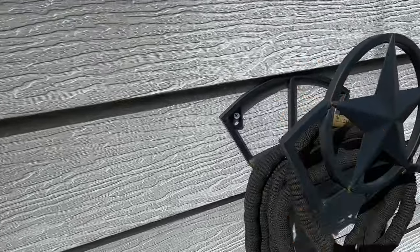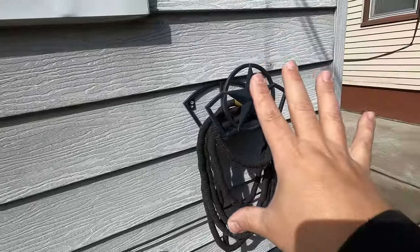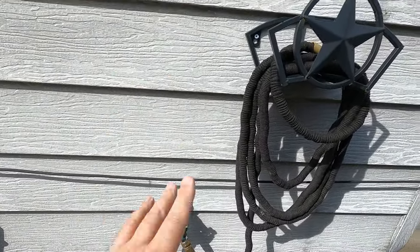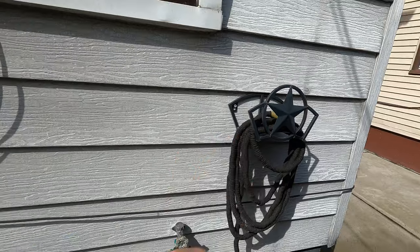So as you can see here, this is my cheap Home Depot setup that I have here. This is where I'm going to mount it. I think it's going to look nice right here. I do have my hose bib right there, so it's a perfect situation — perfect spot.